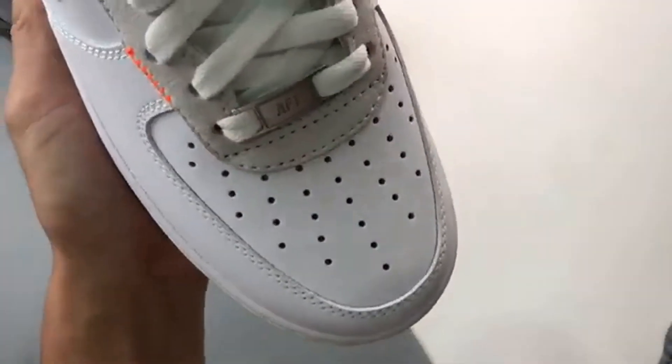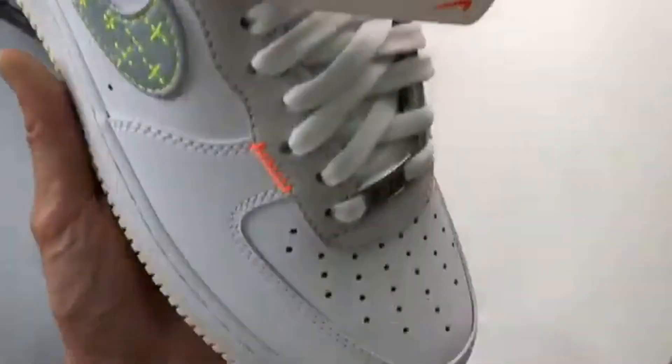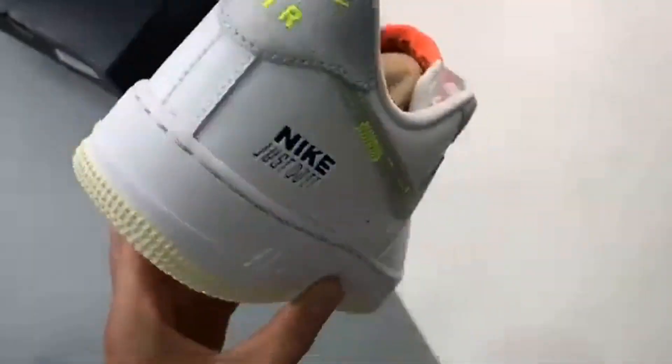Love spruced-up white sneakers? You'll surely be a fan of the Nike Air Force One Load Just Stitch It White.